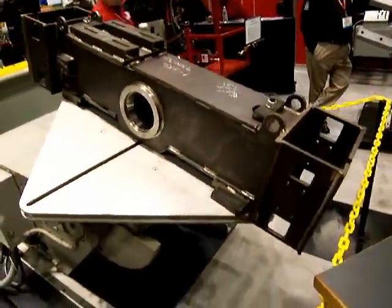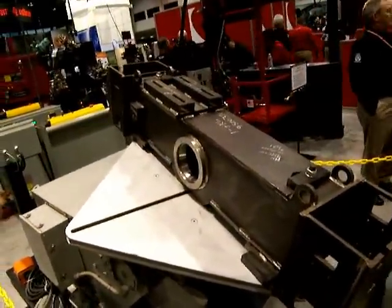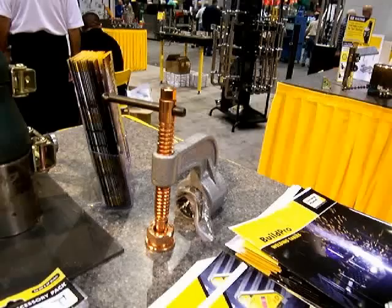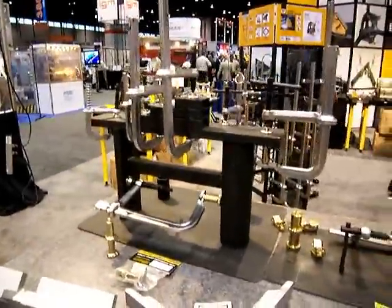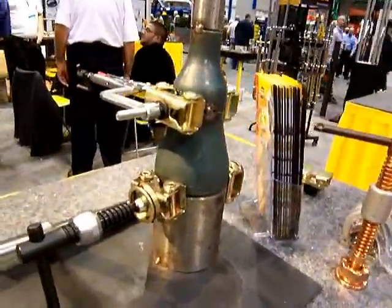Positioners all over the place for positioning complex weldments so welders can get access. More welding clamps from Strong Hand, and more welding tables from Miller.